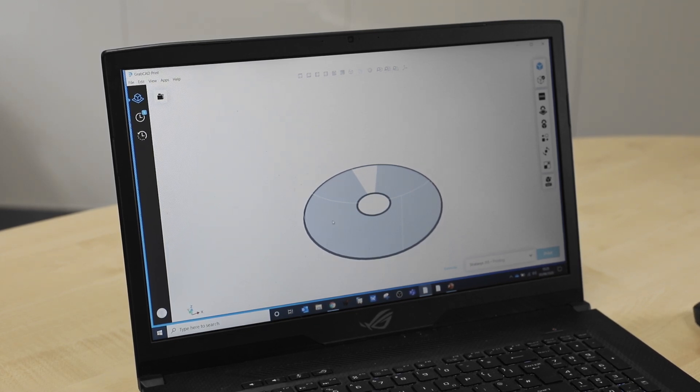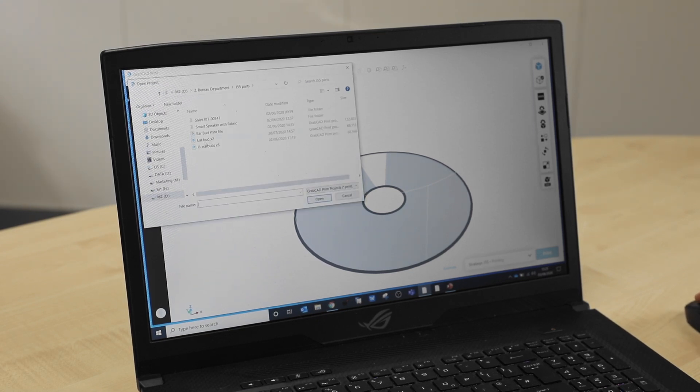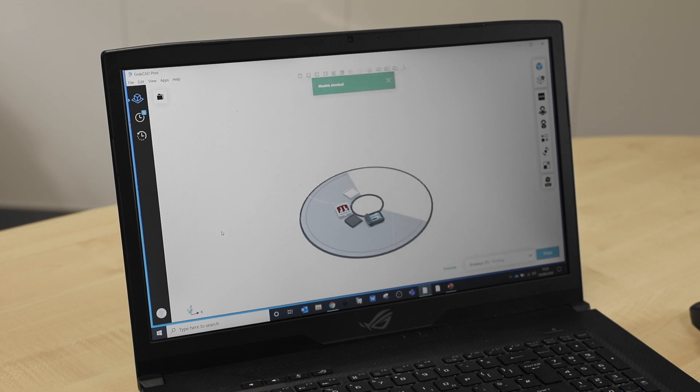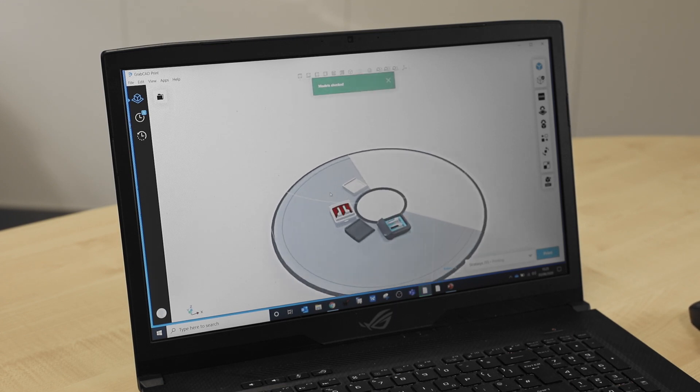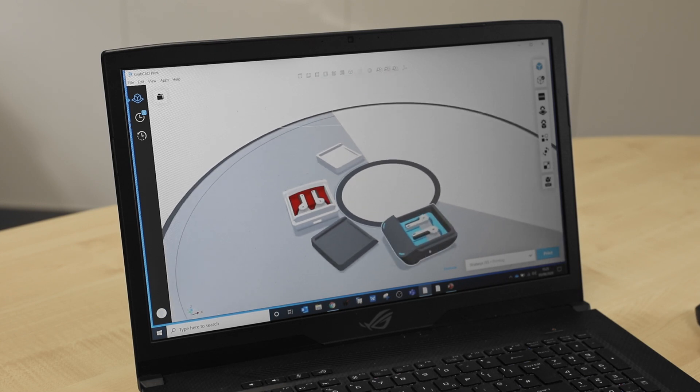We'll go to File, then Open Projects, pick the file that we're looking at printing, and open it up. The parts have now loaded — this is how they are going to be positioned on the build platform.